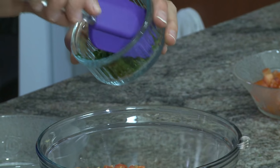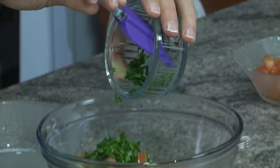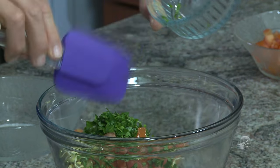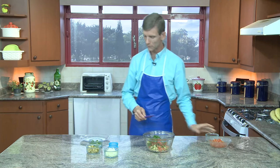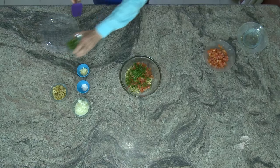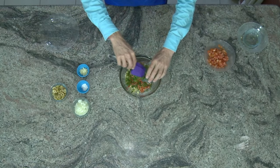O coentro é muito bom para quem gosta, para eliminar metais pesados. Então, se você gosta de coentro, pode usá-lo, pois é muito bom para a sua saúde. E para quem tem problema renal, use salsinha — ela purifica e desintoxica os rins. Você pode colocar também cebolinha. Esses são temperos sugestivos que você pode utilizar.